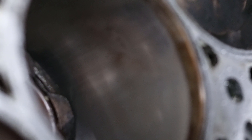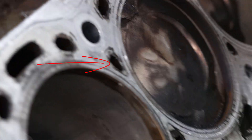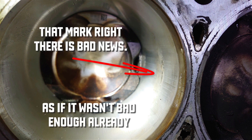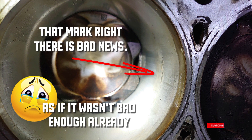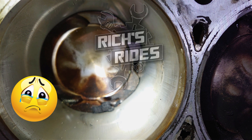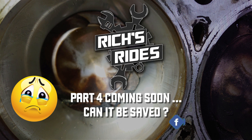It's really difficult to see. Doesn't look too clever, does it?